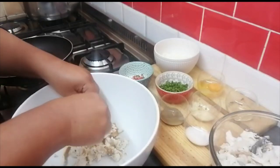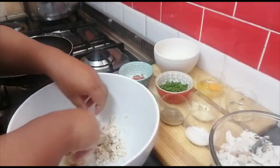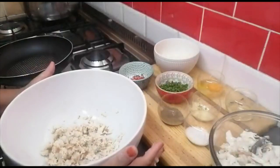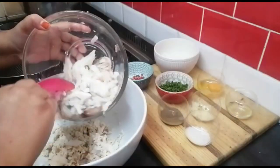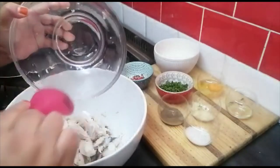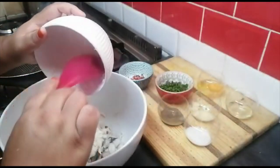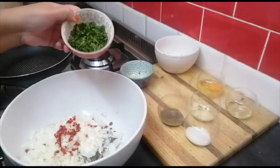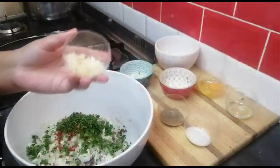I'll just break the bread up into little pieces and now we are going to assemble everything. In goes my stockfish, my onion, and my chili.